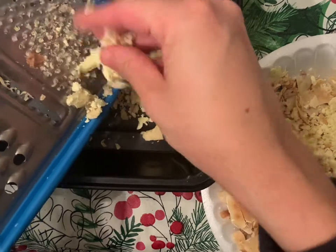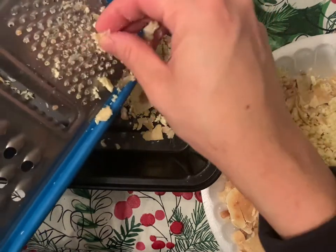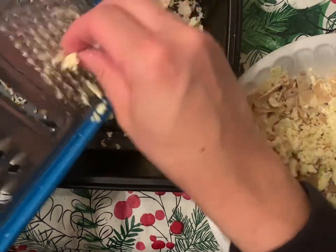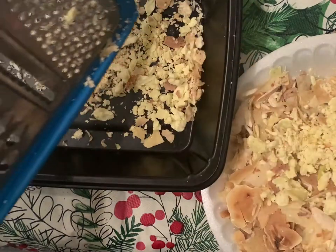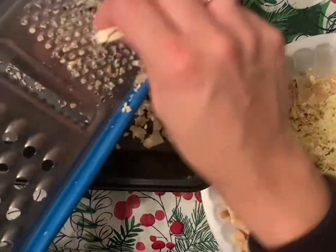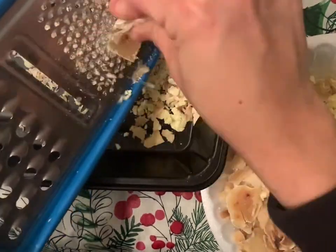Keep in mind that soap is caustic after you make your first batch. I waited two weeks, and after I touch the soap, if it does not burn my hand then it's safe for me to use. But if you think your soap is still caustic, you will definitely want to be using gloves, or else your skin is going to get very irritated.